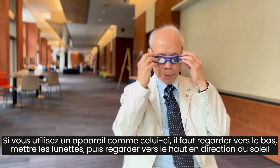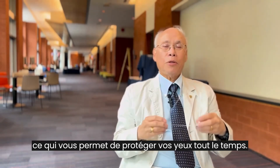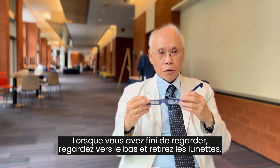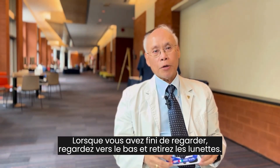Basically, if you're using a device like this, the idea is: look down, put the glasses on, then look up towards the Sun. That way you can keep your eyes protected the whole time. When you're finished looking at the Sun, look down and then take them away from your eyes.